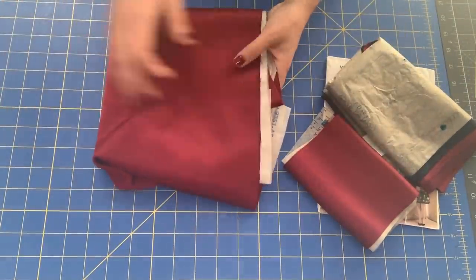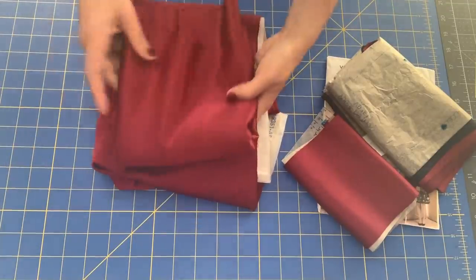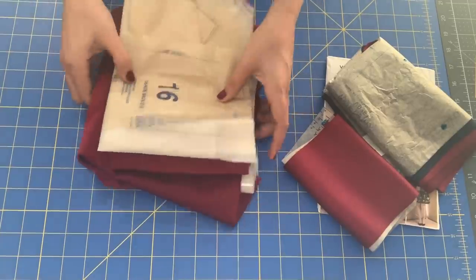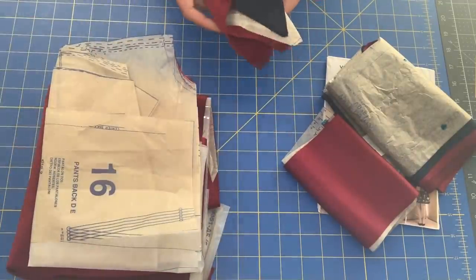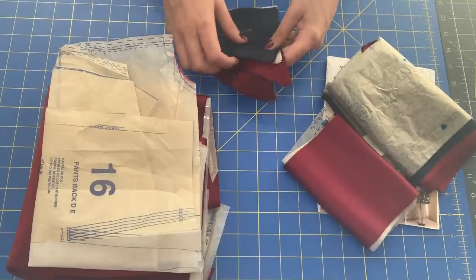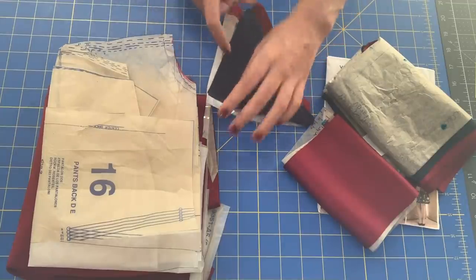I've got my two pants pieces — here's the front and here's the back, because here's the pattern piece for the back. And then I have this piece, which is the little back piece that wraps around your back and connects to the straps.